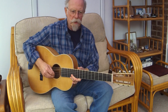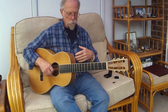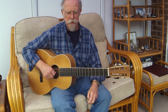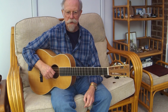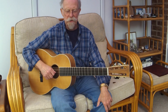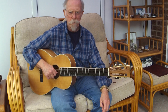It was made by a gentleman called Vince Hockey, a builder in Southampton, England. He built this for me for my 50th birthday in 1998. My dear wife asked me what I'd like for my 50th birthday and I jokingly said, 'Oh, I'd like a custom-made guitar please,' and she said okay.